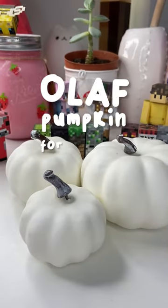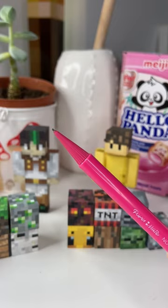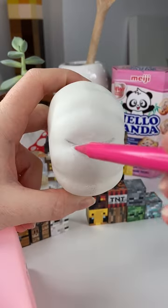Today let's make an Olaf pumpkin for Halloween. For this project I needed three pumpkins — a smaller, medium, and large — so that I could stack them to make them look like a snowman.